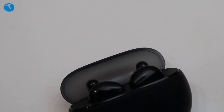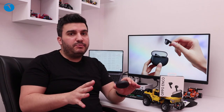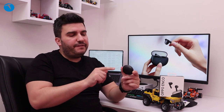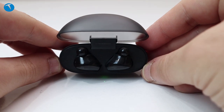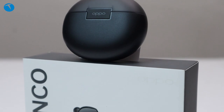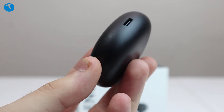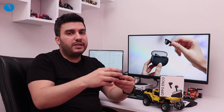Son dönemde kulaklık kutusu tasarımları oval şekillere dönüşmeye başladı. Oppo burada modern bir tasarım çizgisi izlemiş ve daha önce hiçbir markada görmediğimiz bir yeniliğe yer vermiş: kutu kapağı şeffaf, yani buradan kulaklıkları görebiliyoruz. Bu tasarım tarafında gerçekten hoş bir hamle. Arka kısmında Oppo yazısı yer alıyor, alt tarafta ise Type-C yuvası var. Kutuyu açtığımızda karşımıza direkt olarak kulaklıklar çıkıyor ve bunları kutusundan çıkartarak hemen kullanıma başlayabiliyoruz.